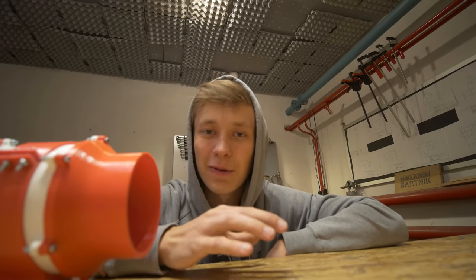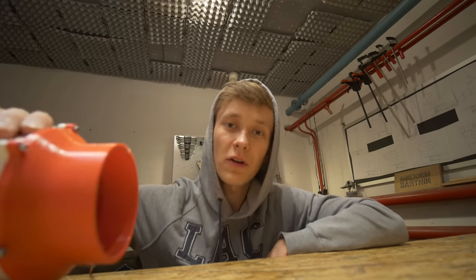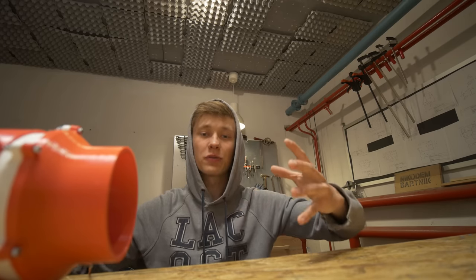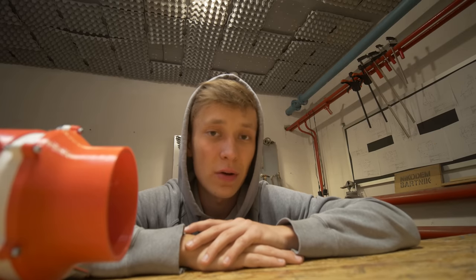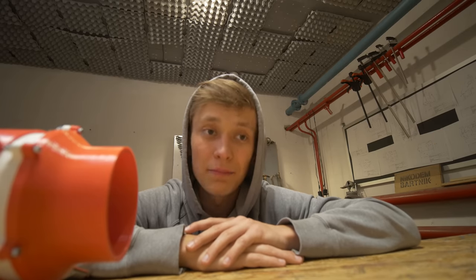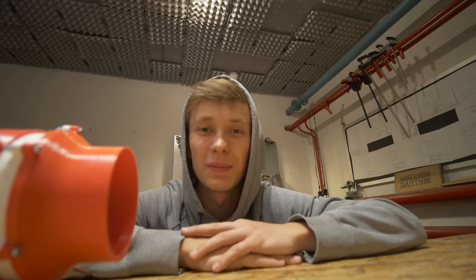I also have a really cool idea — I want to show you how each of those fans perform with a fog machine, to show you how the air actually flows out of the duct fan. The problem is I don't have a fog machine, so I either have to borrow one, buy one, or build one myself. We'll see if that will even be possible.